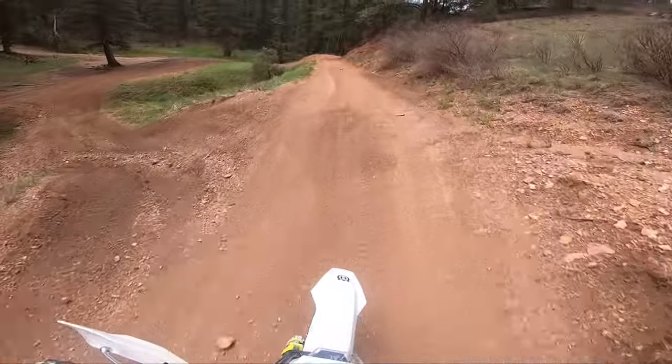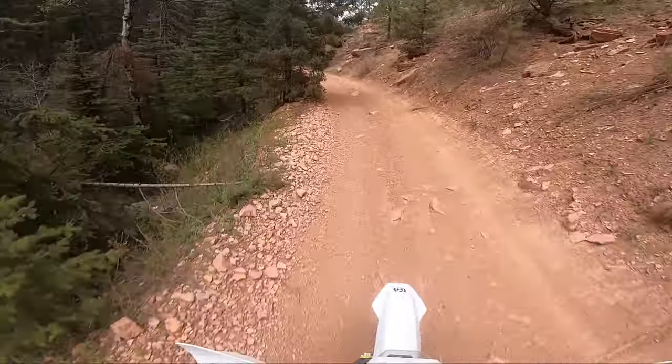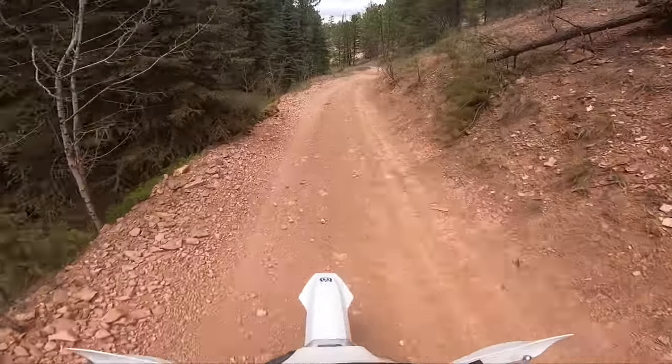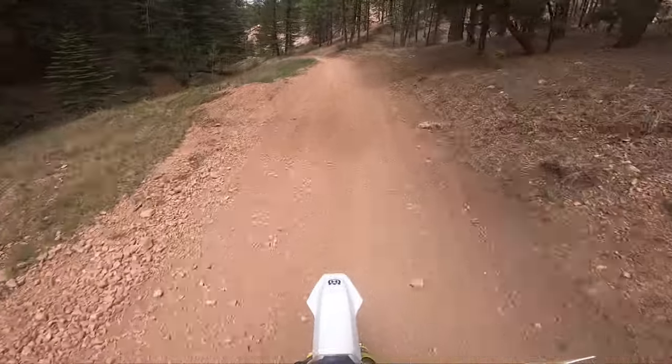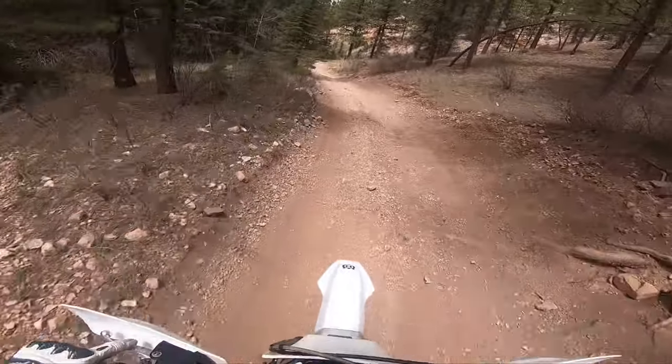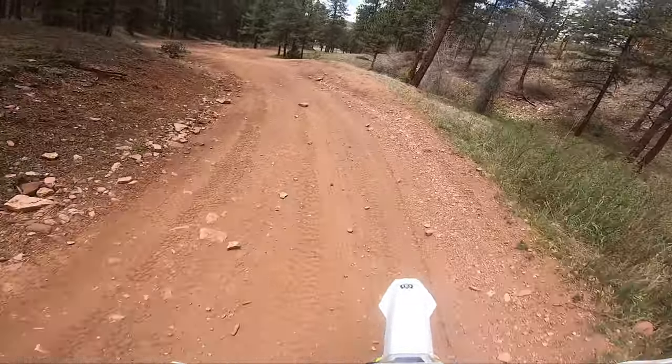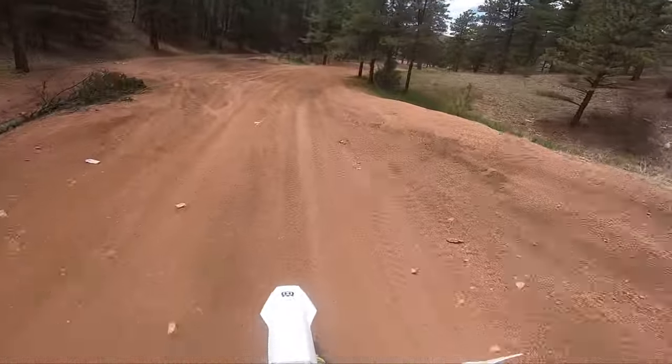My leg's hurting. I'm just going slow — speed is not my main concern, but I got my posture right. I've got to figure out how to do that turn right there. And that's one lap.